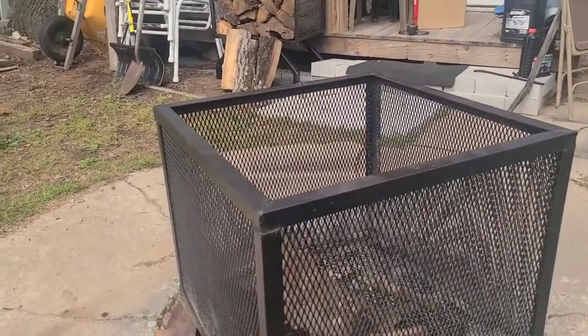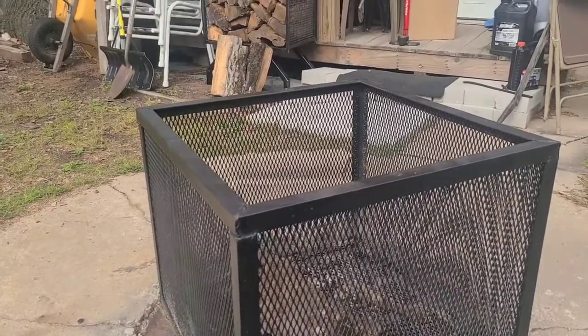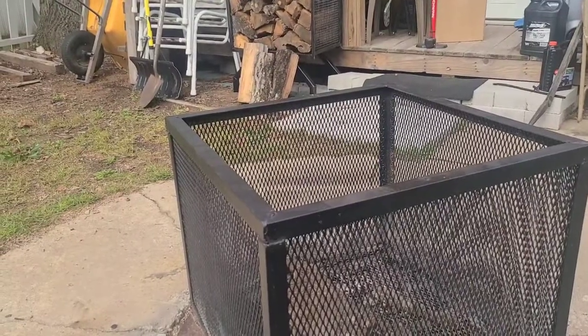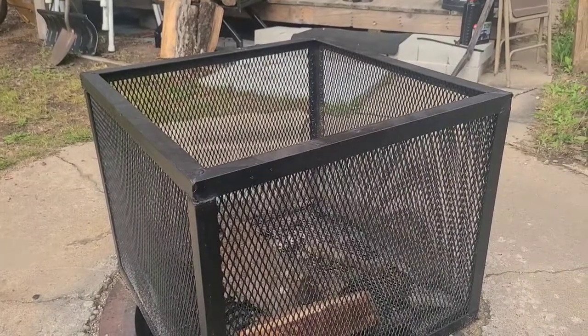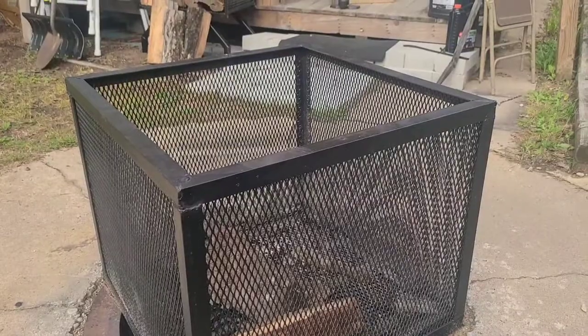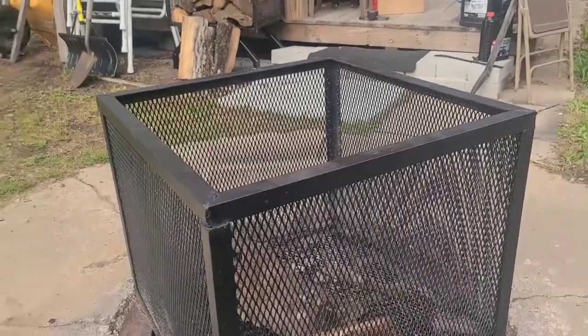This is a squared ring. I used to call it a fire pit, but some people are like, well, I can't get my head around that — being square as a ring, since a ring is circular. So I call it a squared ring, just like wrestling calls it the squared circle, you know, professional wrestling, which is all theatrical.